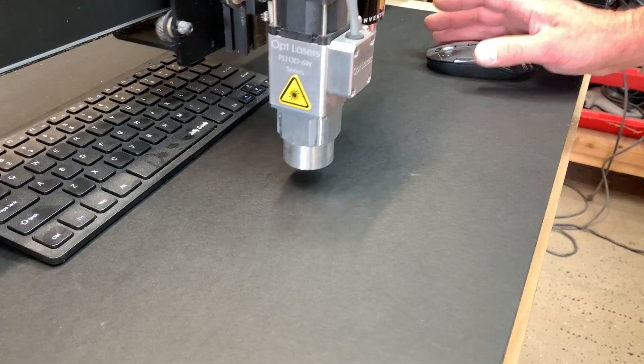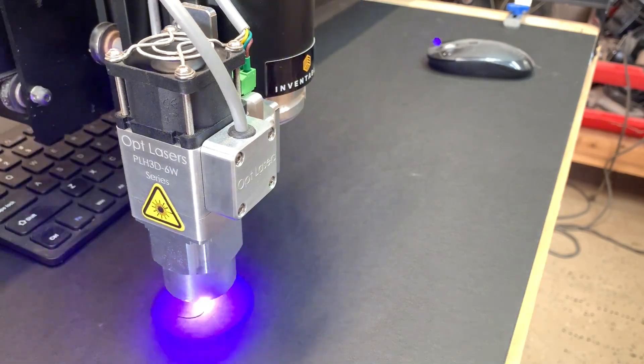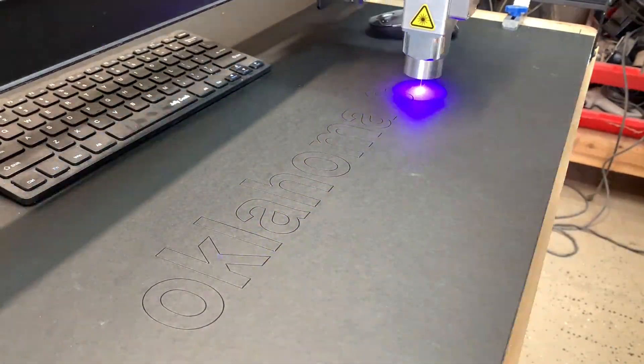Here I have the laser head set at 100% power and the travel speed is slowed down so that it will actually cut through this material. This is about a sixteenth of an inch picture matting.